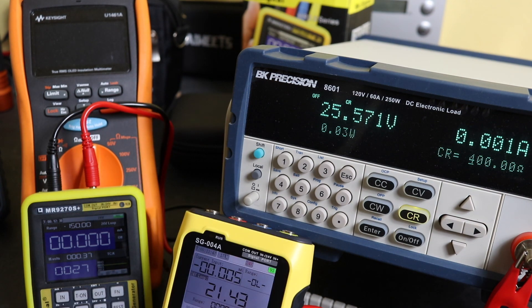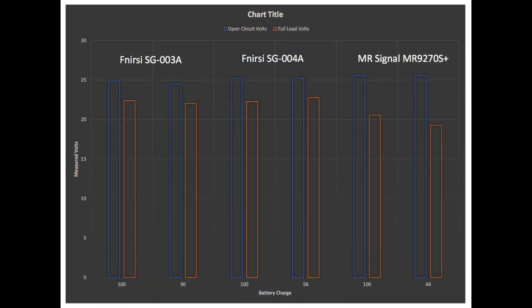When I initially tested these units the battery charge level was around 50 to 60 percent. In order to see if the state of charge affected the output voltage, I charged both units back up to 100 percent and then ran an open circuit and full load test. That's what this plot shows — it includes the data for the SG-003A — and you can again see the MR9270S doesn't quite have the same performance as the two Finersi units.